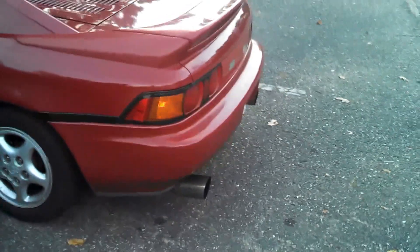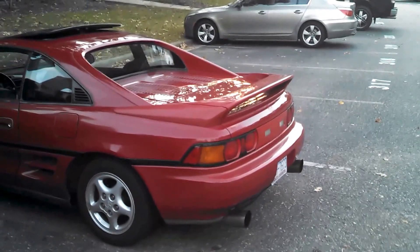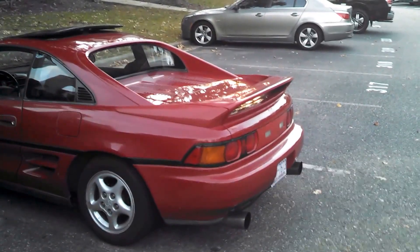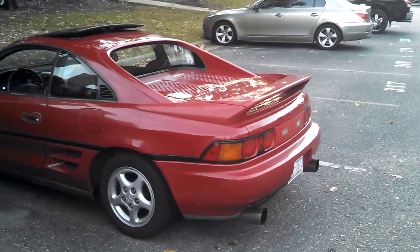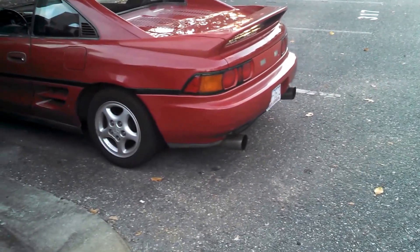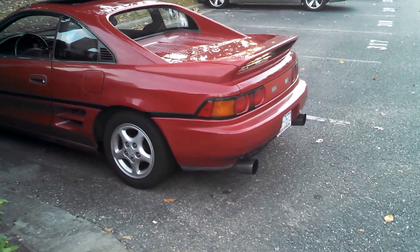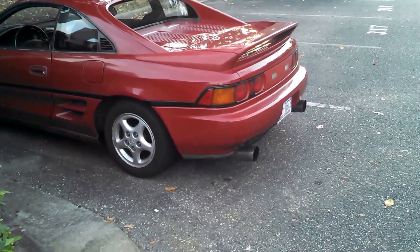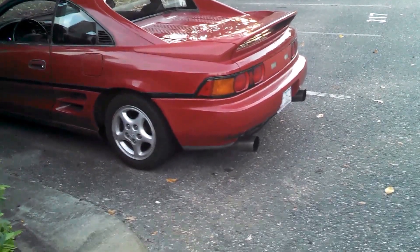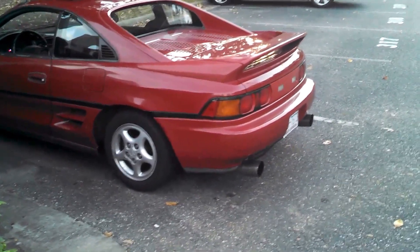I don't have power locks because this is a base model, but I'm going to put power locks in pretty soon - then it would automatically unlock. When you leave the range of the antenna, it'll lock the doors and arm the alarm. You can choose to have a horn function where you hook a little siren to it - like other cars have the little beeps that show it's locked. I don't like it personally. This horn - it's a small car, it's a small horn - and I don't want it honking every time I walk into or away from the car.